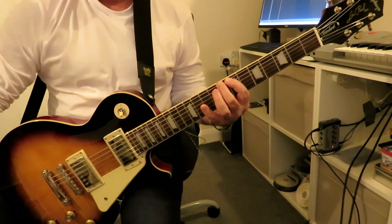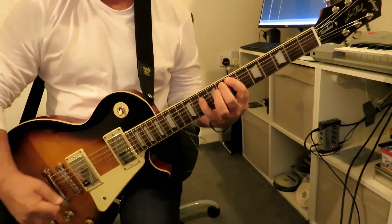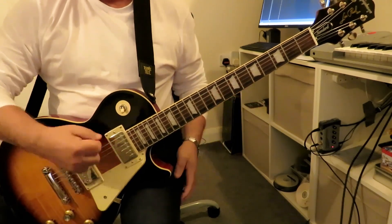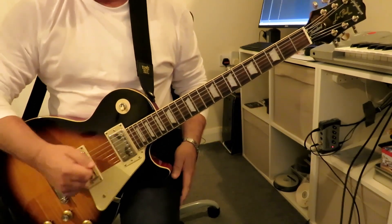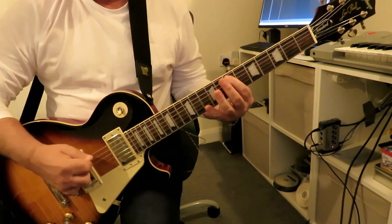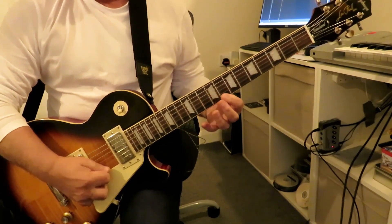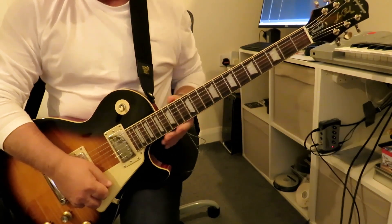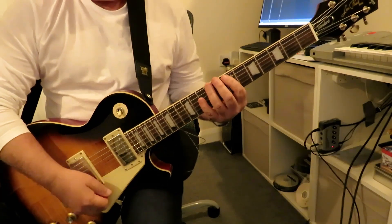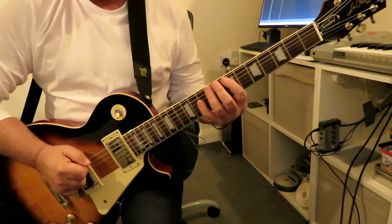Play a downstroke on the sixth string and then an upstroke on the fifth string, so we're doing alternate picking on each string — going down, up, then down, up, down, up on each pair of strings. So frets seven, eight, and ten on those two low strings.